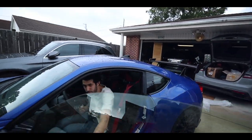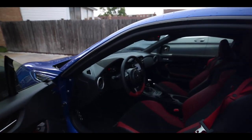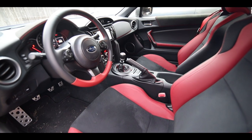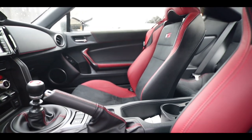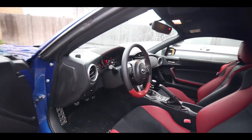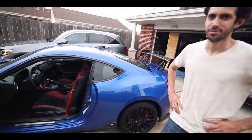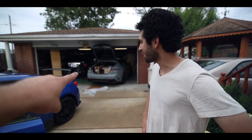Looks nice — what did it cost you? I think like $29k. Okay, not bad. And here is the interior — stick shift. Love the seats, looks nicer for 30 grand, got yourself a deal. Wait, aren't you supposed to be working? Yeah!